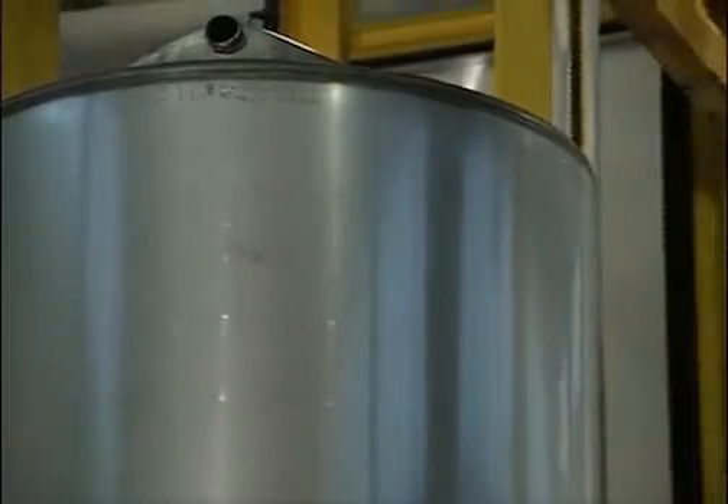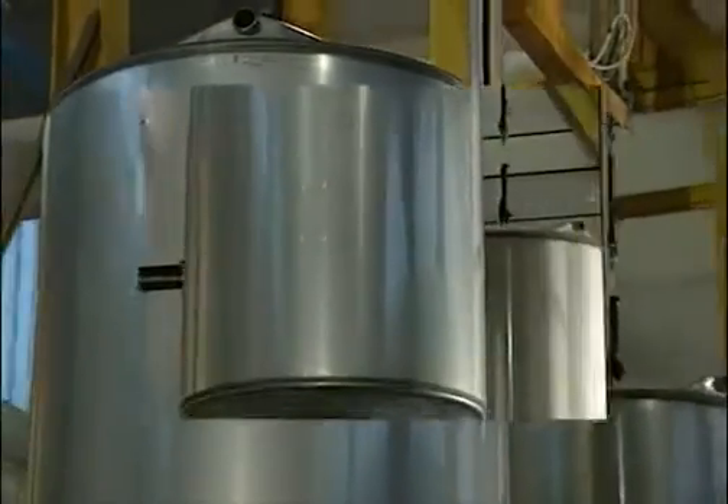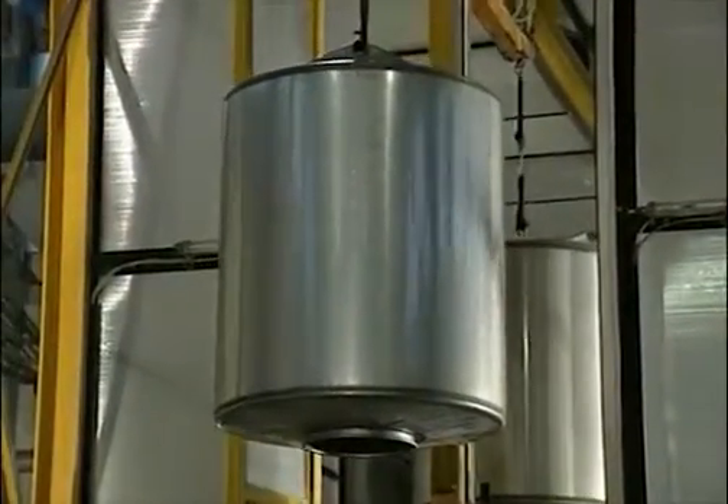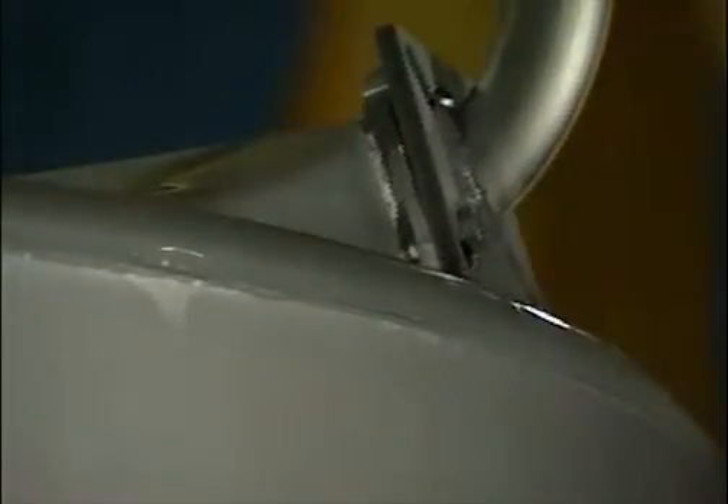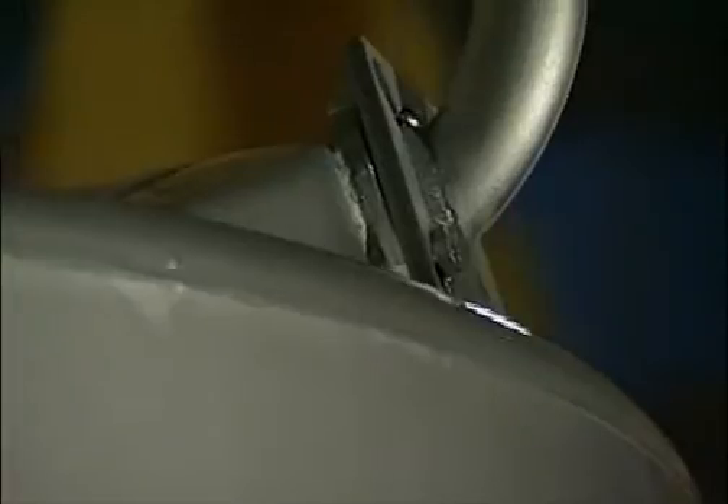With vessels like these, it's often cheaper to clean all the outside surface. This is done in a specially constructed chamber where they are sprayed with acid. They are then washed with water, taken out of the chamber and allowed to dry.